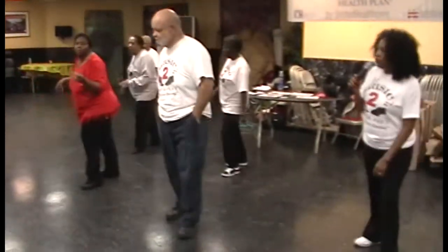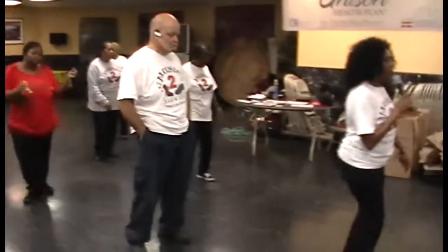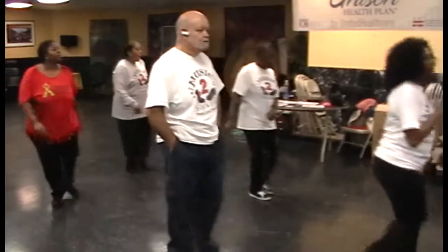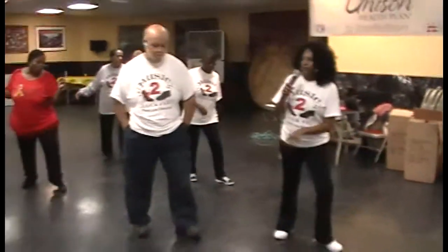And one, round to a new wall. One, two, three, four, cha-cha up on the left. Cha-cha back on the right hand turn.